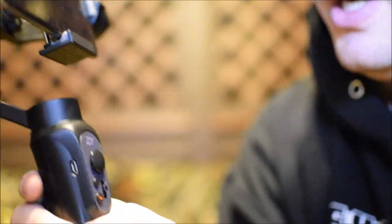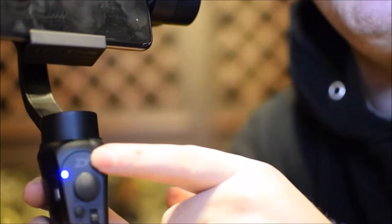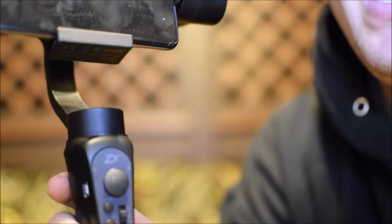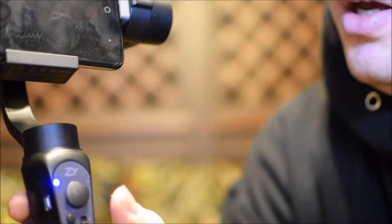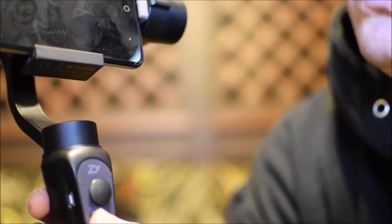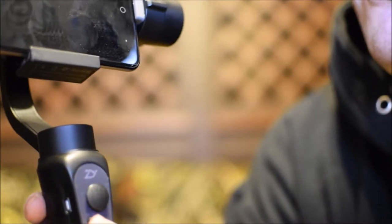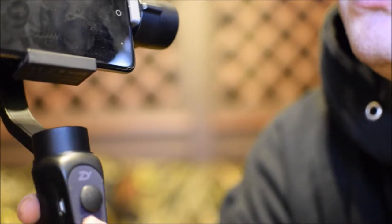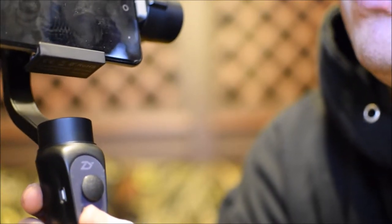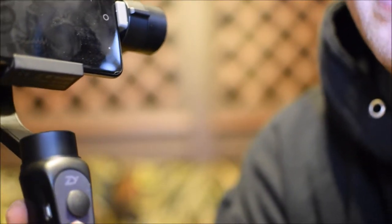As you can see, you have a blue blinking light right there. That is your mode indicator light as well as your battery light. It blinks 4 times from 76% to 100%, 3 times for 51% to 75%, 2 times for 26% to 50%, and then it blinks 1 time from 25% down to fully dead.